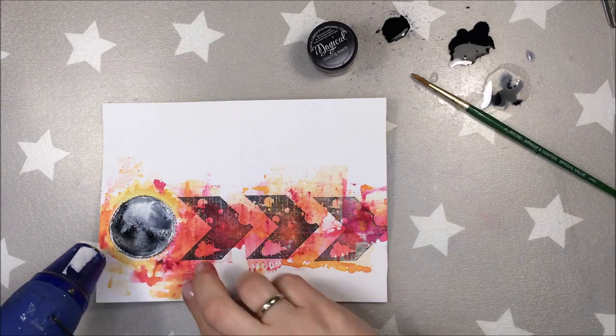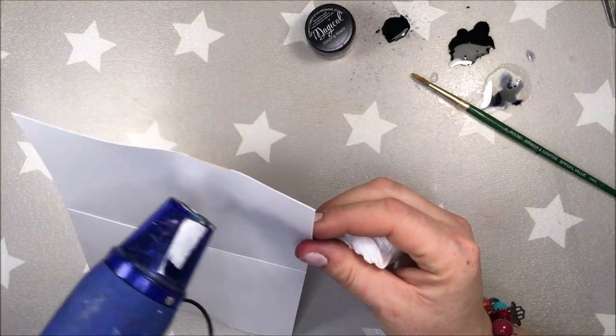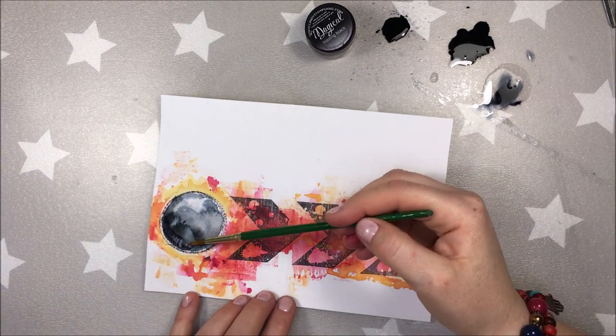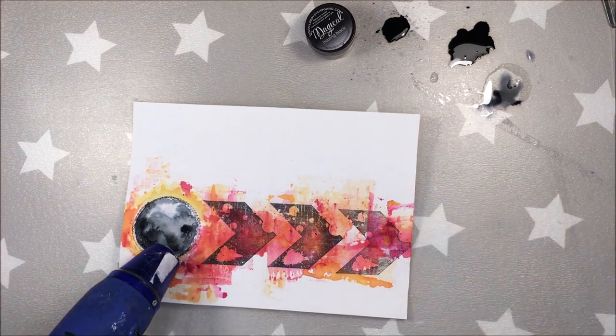As you've seen a moment earlier, I was removing the excess of water and paint with ordinary paper tissue. And when I'm drying, I actually like to dry the pages from both sides — there is less warping that way.